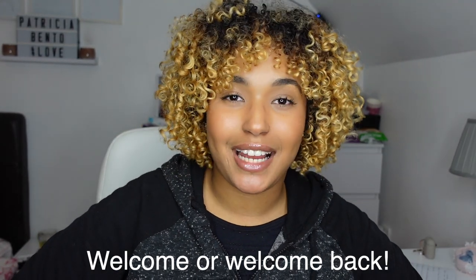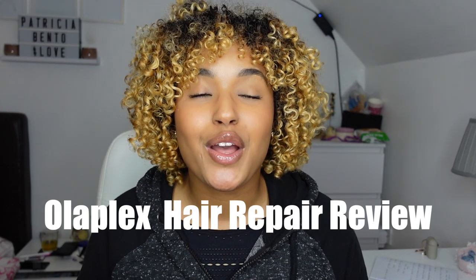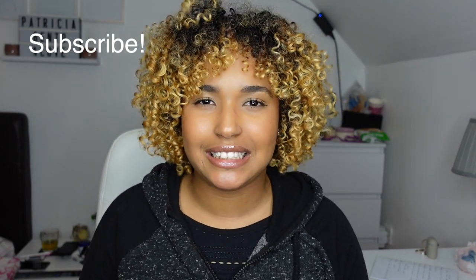Hey guys, welcome back to my channel. Sugar Patricia here back with another video. If you're new to this channel, you're very welcome, so make sure you subscribe. I basically forgot to make an intro for this video — I'm literally in the middle of editing and I just came to record the intro. Today's video I'll be trying Olaplex for the first time, basically doing a review showing you guys my results, what I liked and what I didn't like.